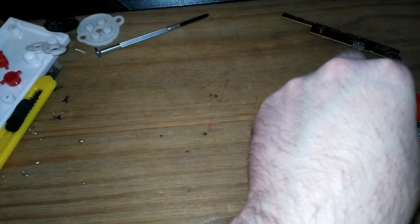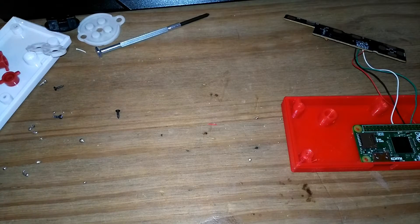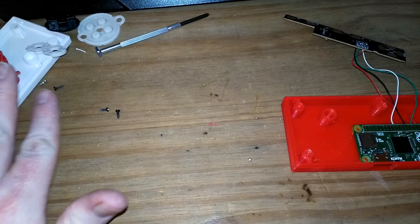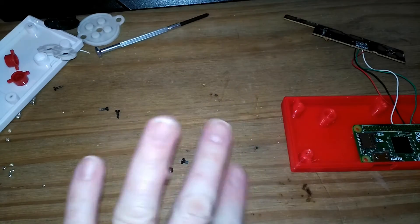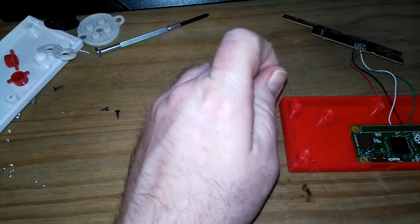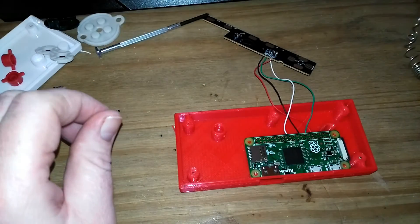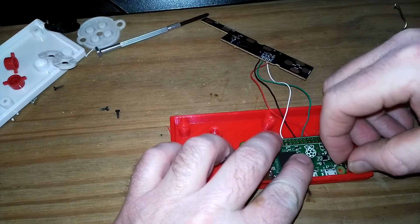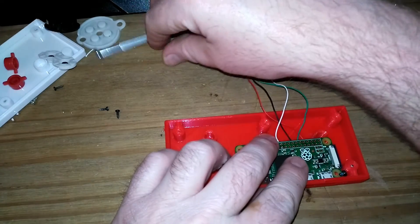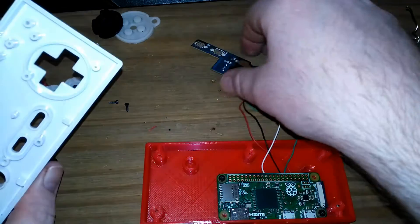A couple of screws salvaged from a broken router — finding the right ones. Don't look at this, it's never happened before. I'm just learning, like all of us. With any luck it will work and I'll be pleased and do more of these. If it doesn't work, you'll never see this video.